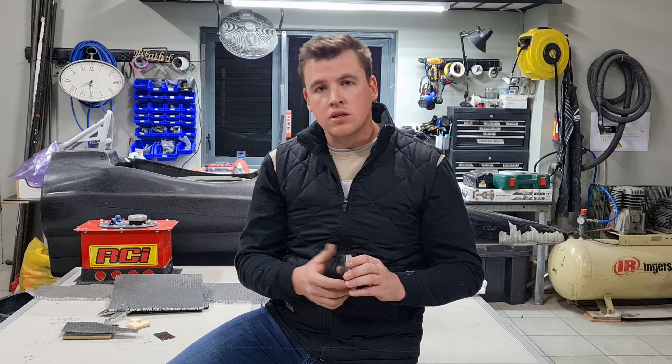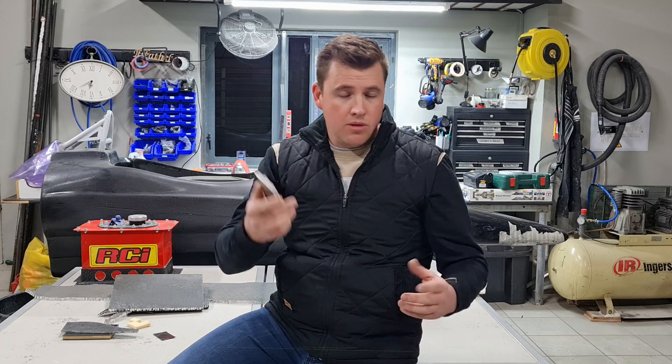There's just so much process to manufacturing this monocoque that it was impossible for me to do all the work and film every single part of the process. It just wasn't possible.